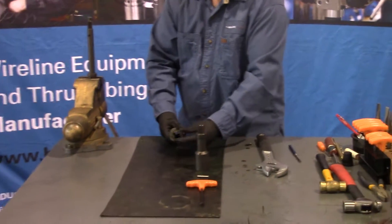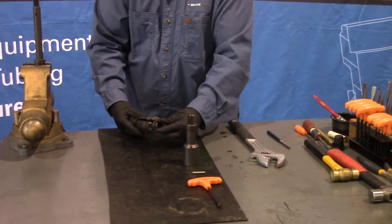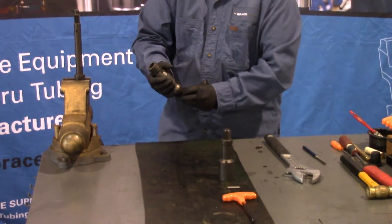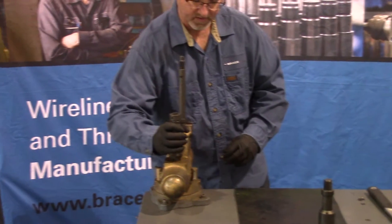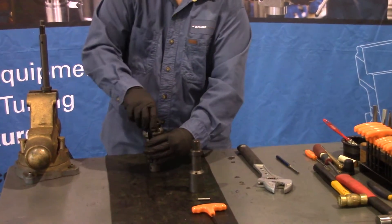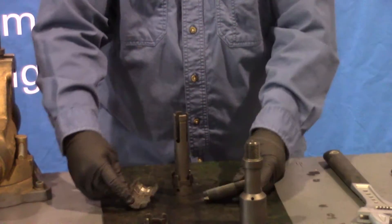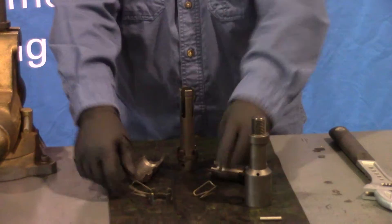The collet holds your keys and your key retainers in place. To remove the key retainer from the collet, just take this and hit it firmly down against the vise. Remove your lower key retainer, then remove your keys. Each key has a spring.